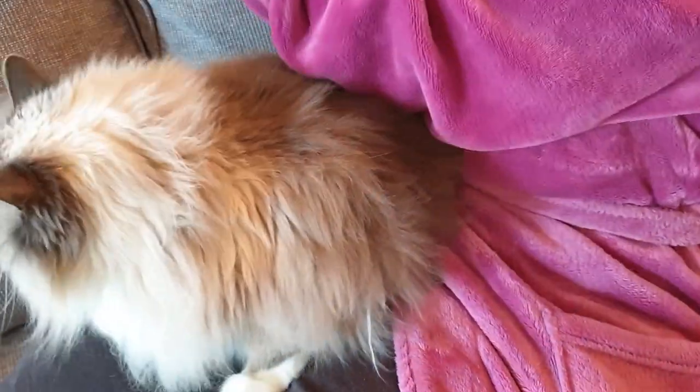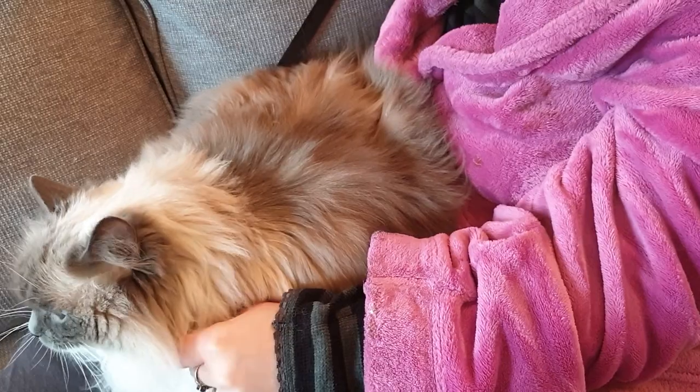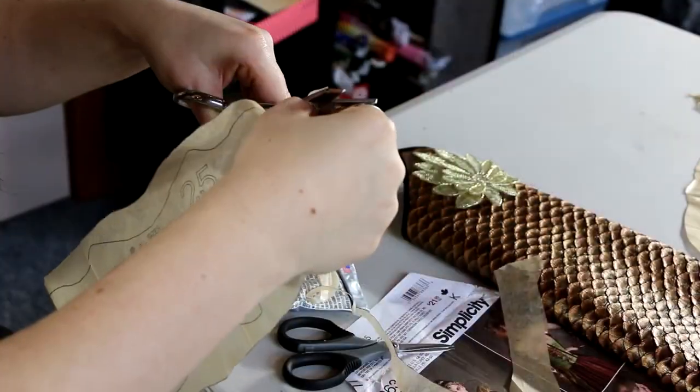Fizzy decided he needed to interrupt some of the beadwork — it was cuddle time. The beadwork went to one side and he was like, yep, it's time you focus on me.